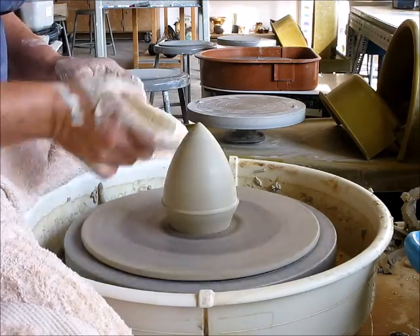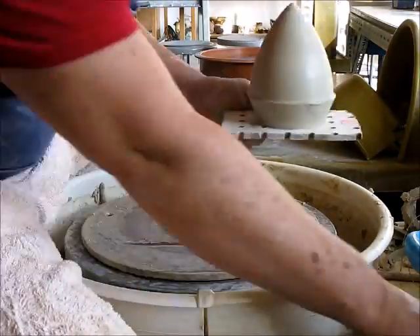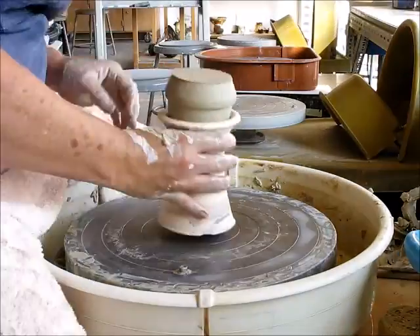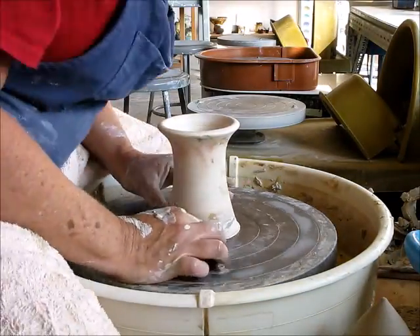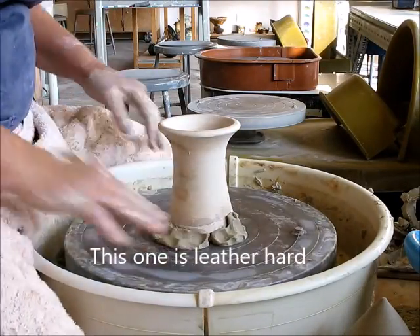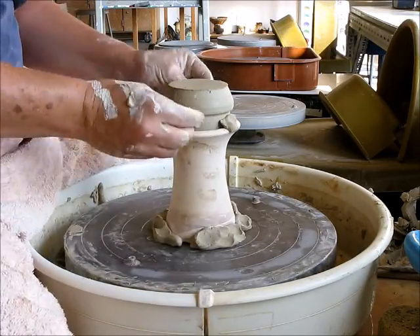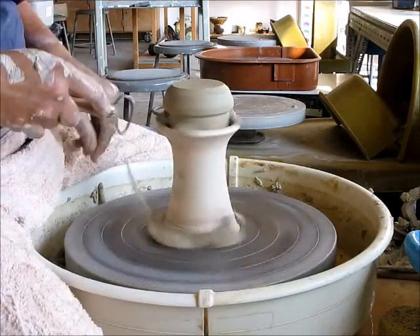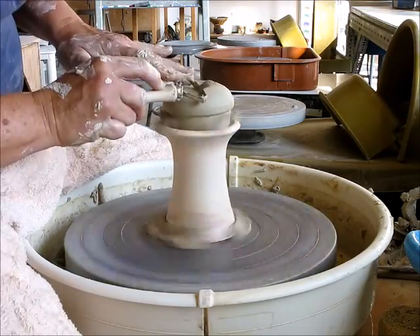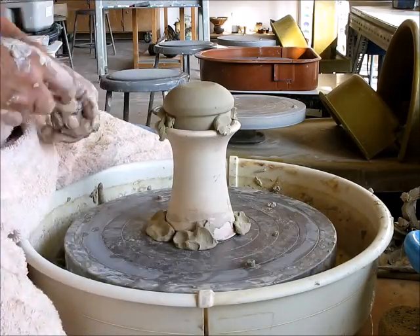Once I've done all the touch-ups, I'll take it off, put it on a pegboard, and poke it from the bottom just to let it dry. Here I'm going to show you another acorn that I had started. I'm centering the chuck on the wheel and then adding the acorn — this one is leather hard already, so I have to attach it to the chuck as well. You could also use a leveler to make sure you have it in there correctly, though I just eyeball it. I make the cap nice and round, and now we're ready for the next step.